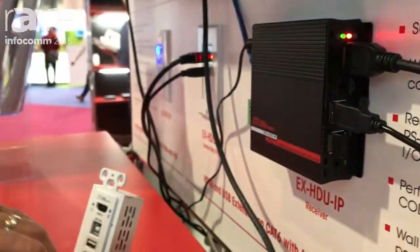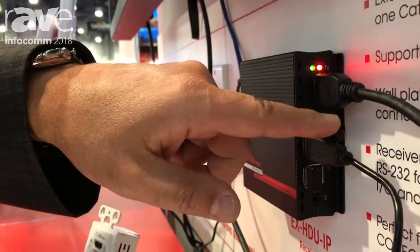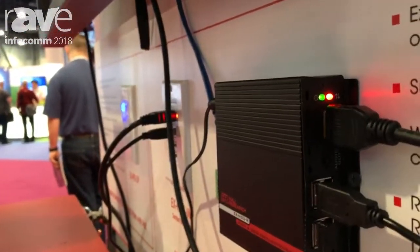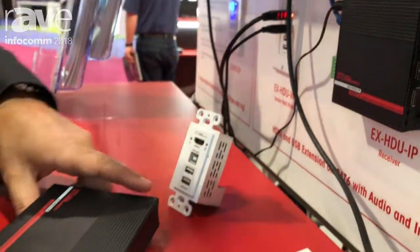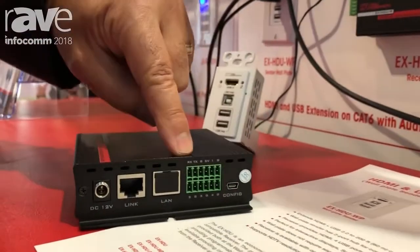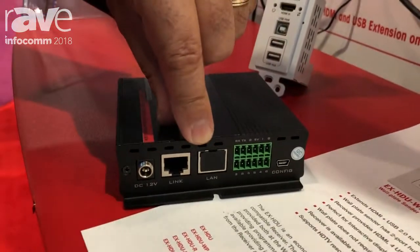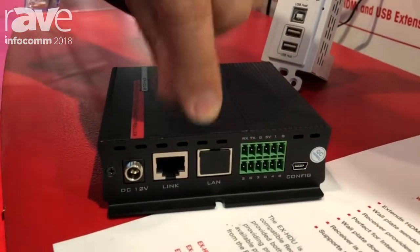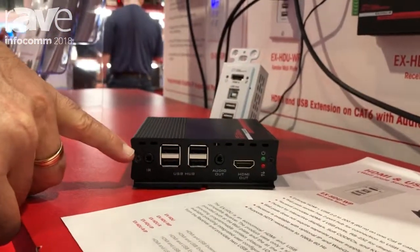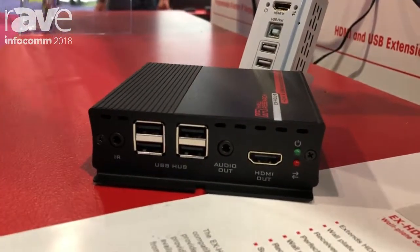The receiver gives you four USB ports right there. You can have memory sticks, cameras, webcams. This is the touch function of my screen, and you also get your HDMI output. Besides being able to control your touch function, it has RS-232, contact closure input/output, and an internal optional web page that you can use for controlling devices. It also has IR, so if your TV or projector needs to be controlled using IR, it's right there.